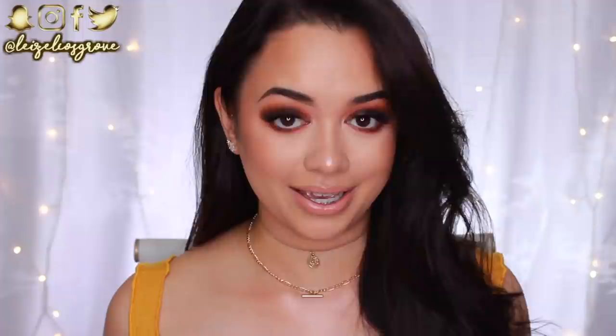What is up my loves! Welcome back to my channel. If you're new here, welcome, welcome. My name is Lizelle and today's video is just going to be a real chill, chatty, sit-down, get ready with me kind of video. I was just in the mood to just talk to you guys. I feel like I haven't updated you all in a long time and just talked, so that is what today's video is going to be.